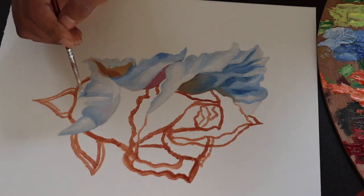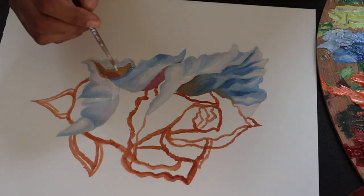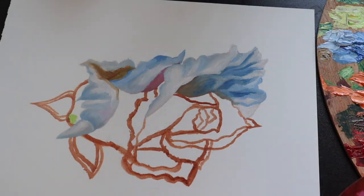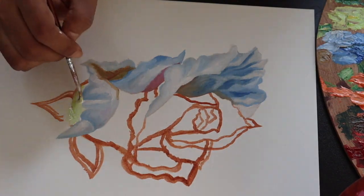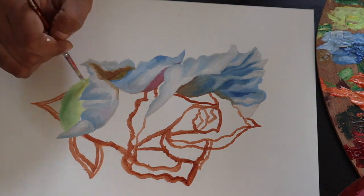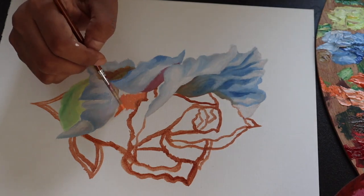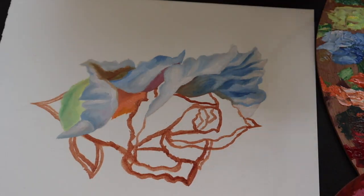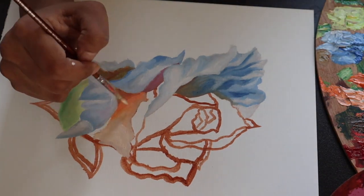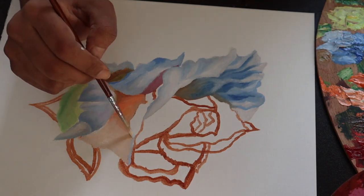After the blue we will start putting in the warmer shades — the reds and oranges. While working with warm and cool tones, one thing to keep in mind is not to mix both together, because mixing warm and cool tones may give you gray shades, and you definitely don't want gray shades on the flower. Now we put in the orange shade and move from darker towards the lighter side.